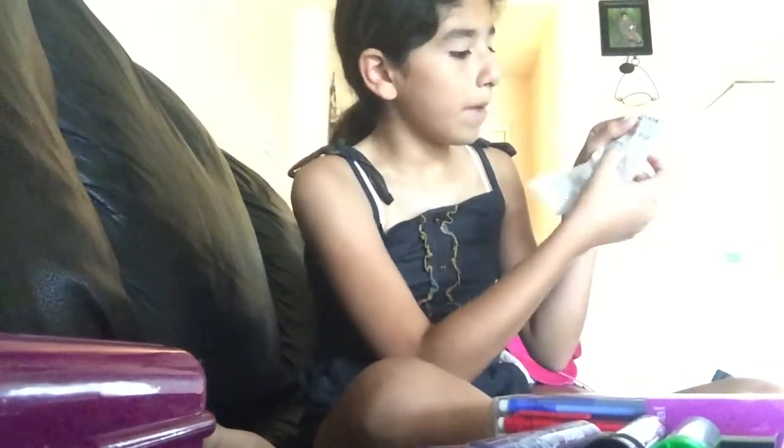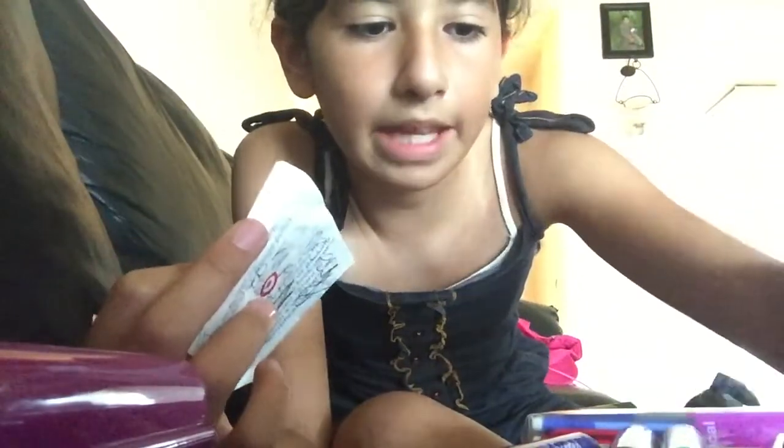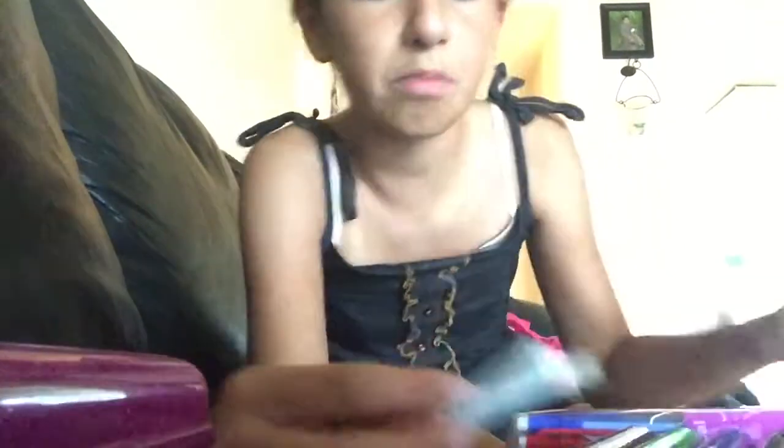I even have the receipt for them. It says mechanical pencils. So don't be coming up to me saying you stole those pencils — I saw them in the storeroom.